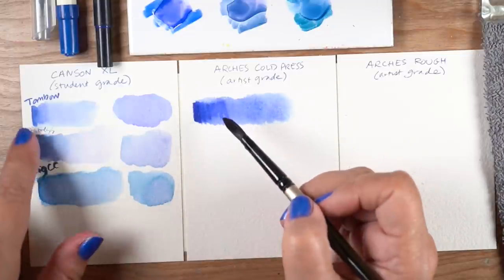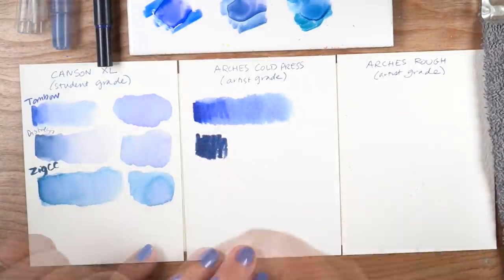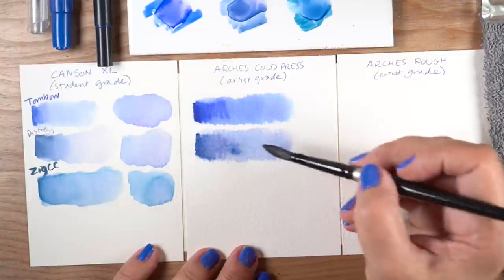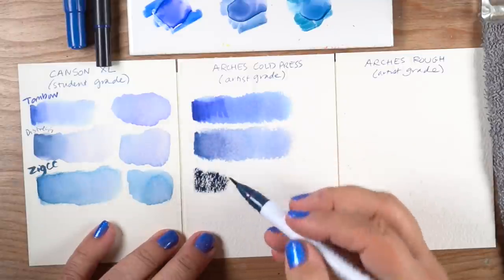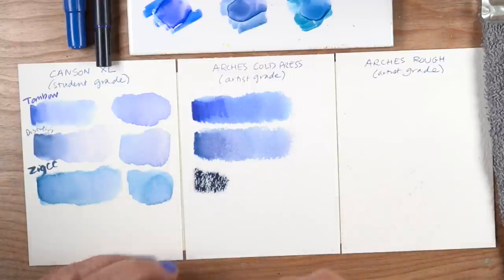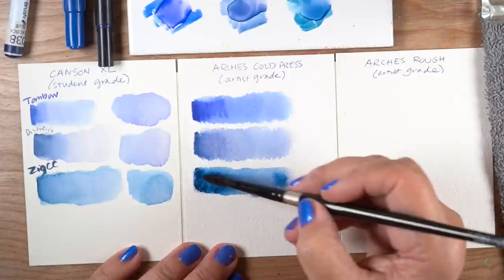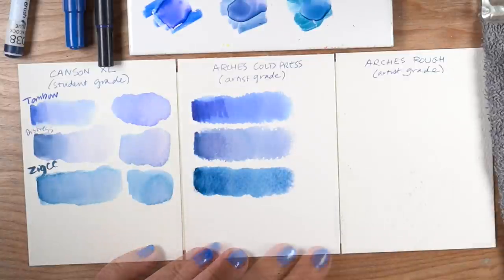This Tombow marker gets a nice edge on artist-grade cold press paper, which has more texture, but it doesn't lift very much — you can still see the lines where I scribbled. The Distress marker does a little bit better; I can go over it and fuss at that edge. Whatever marker you've got, test it and see what that edge is like and whether it will lift on the paper you're using. With the Zig Clean Colors, you can see the texture on the paper now — we haven't seen that on the other papers because they were very flat.